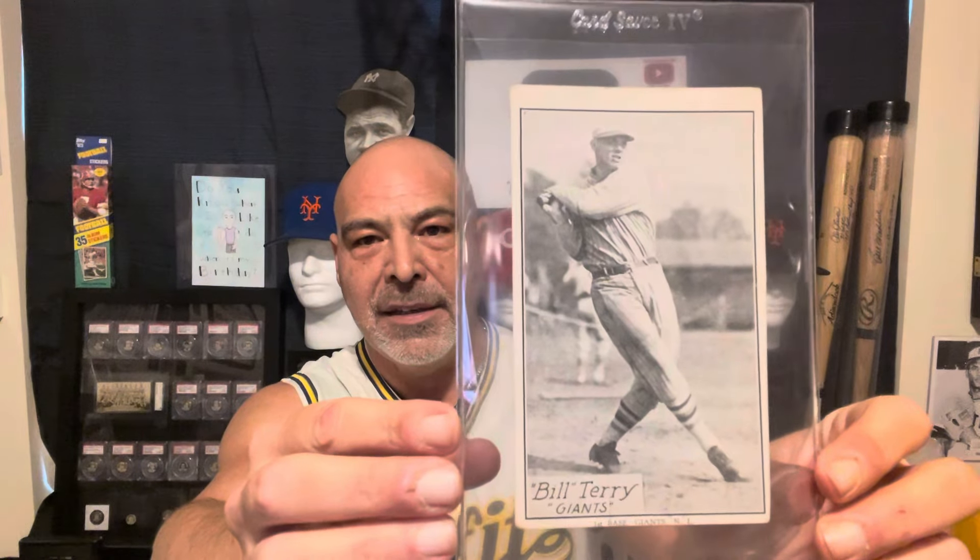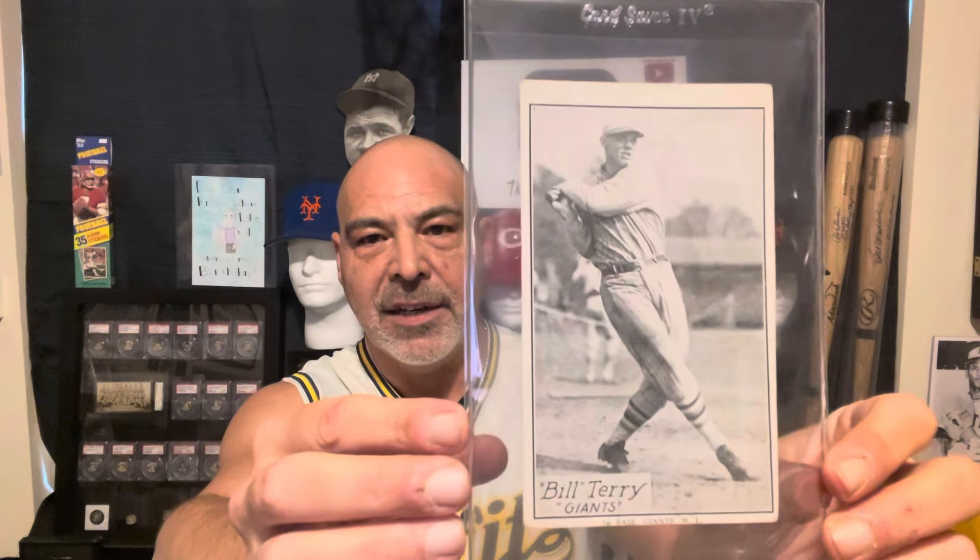So it's a 1929-30 R315, and I had totally forgotten what this was. I haven't looked at it in a long time, and I'm not sure that we know where these come from. But anyway, it's a Bill Terry — and I just did a short on these. They're very thin and flimsy cards.